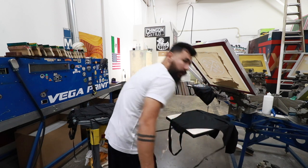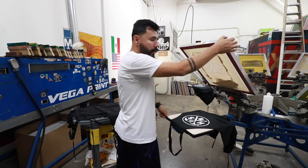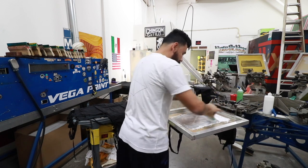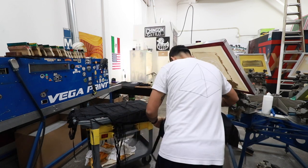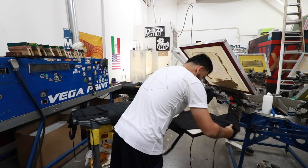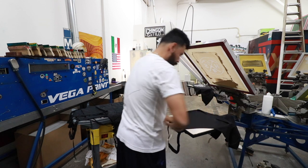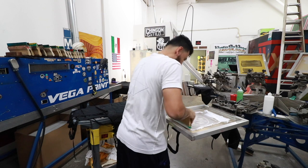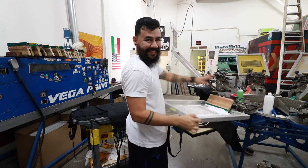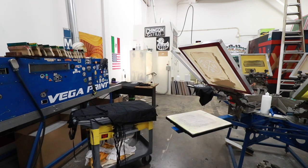Grab the next one and keep going — this should be a continuous print until you're finished. There is no reason why you're going to load four aprons, print the aprons, and then pull them all out. This is really the main reason why you have your flash a little bit further apart from the palette — so that it doesn't burn your apron and it gives you enough time to print this one, pull it out, load the next one, print it, and keep going until you're finished. So if you hire a printer and you see them doing four at a time and you keep telling them how to do it and they're not listening, you can either show them how to do it or you can fire them.